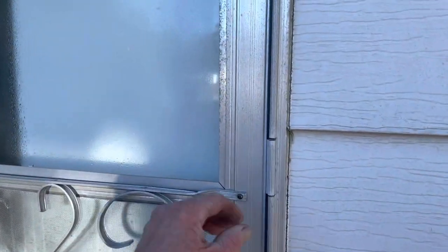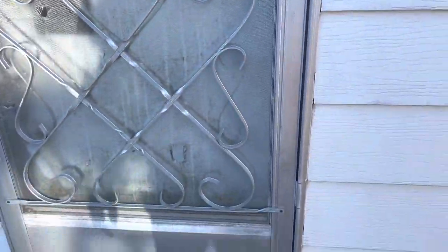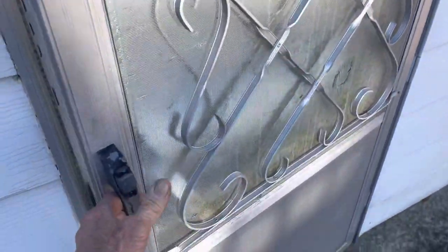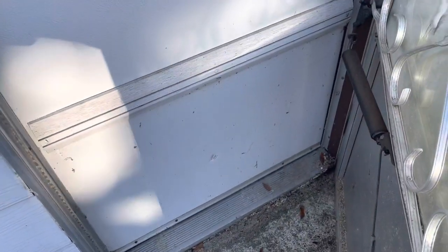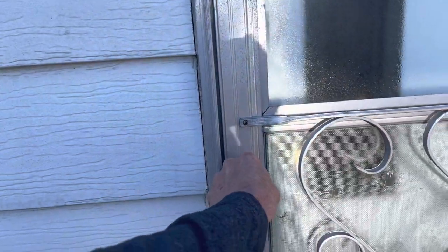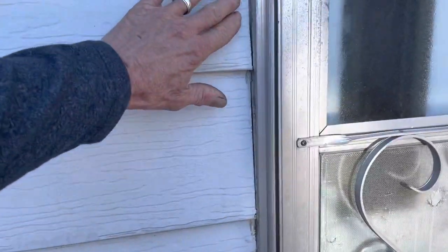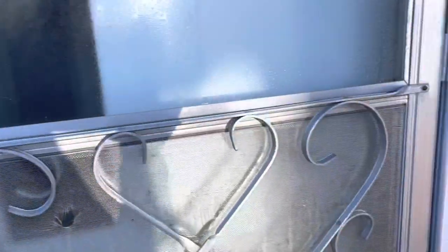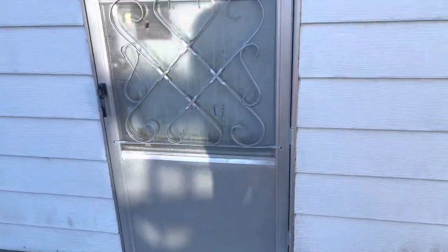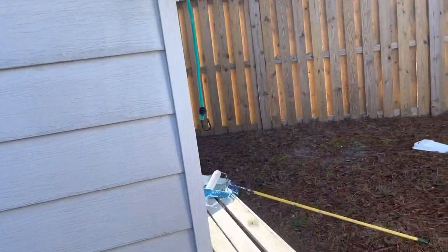They did the same thing on the storage building over here. Can you imagine just changing the screen — you'd have to take all the siding off. Same goes for the door: he gave me a key so I can look inside, but this is a storm door and they covered over the flange and just caulked it. To change this door you literally have to remove all the siding — that makes no sense at all.